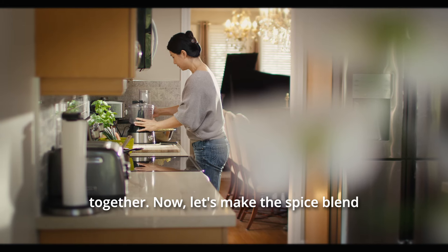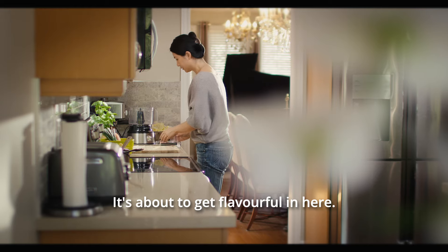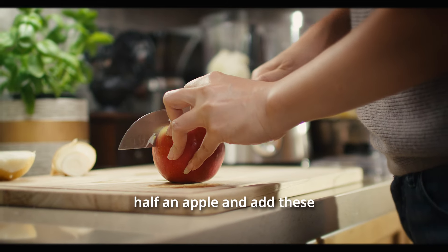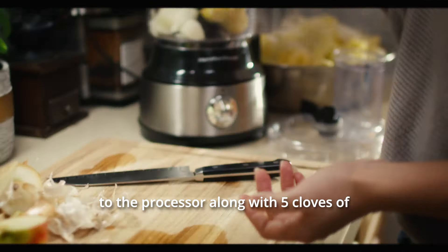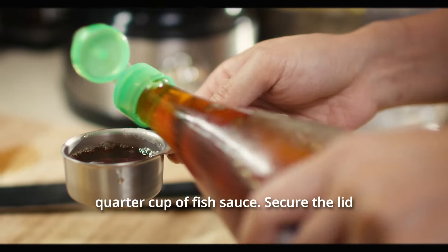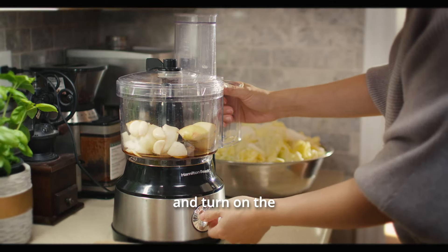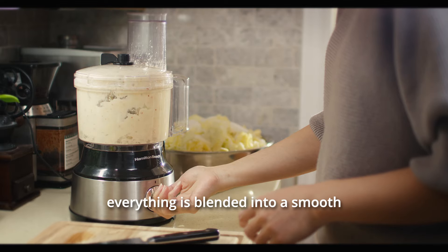Now let's make the spice blend for our kimchi. Grab your food processor — it's about to get flavorful in here. Chop half an onion and half an apple and add these to the processor along with five cloves of garlic. To bring in that umami richness, pour in a quarter cup of fish sauce. Secure the lid and turn on the processor. Let it spin until everything is blended into a smooth paste.